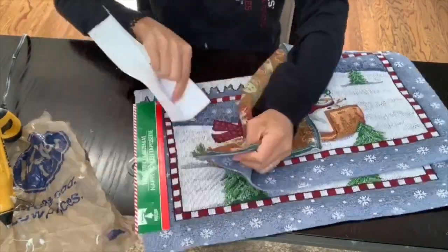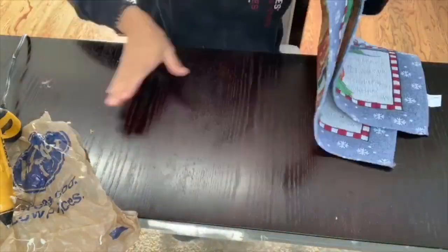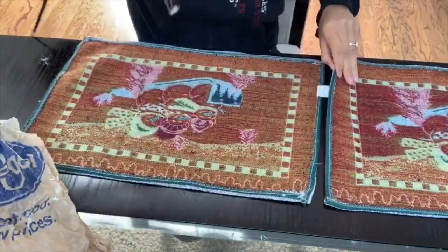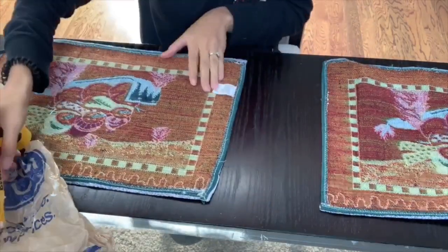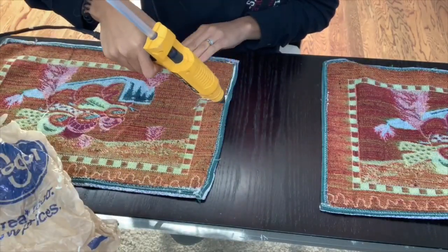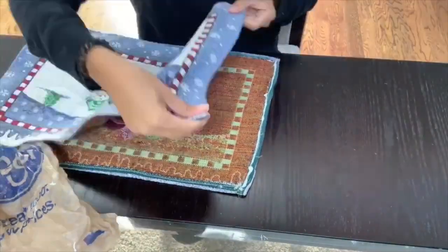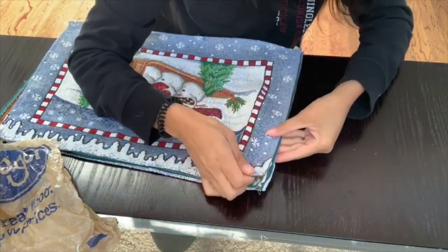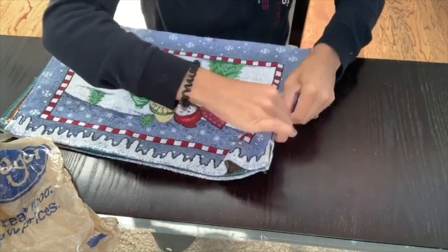Now I'm moving on to my second pillow — the snowman pillow. I'm going to do the same thing: remove all the tags from the placemats and then start gluing them together. You'll notice that halfway through the glue starts turning clear, because I ran out of my fabric glue. Some parts will show clear glue, but that's fine — it still worked out. It was just a little more sturdy with the fabric glue, but overall it still held together.